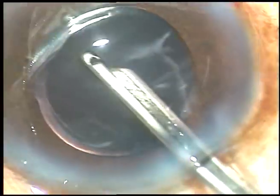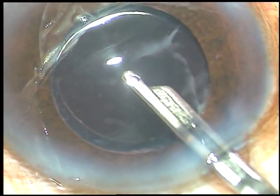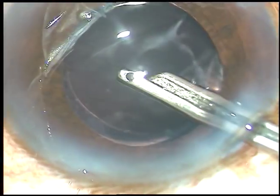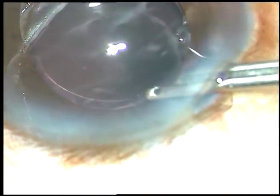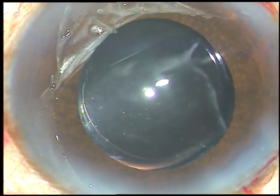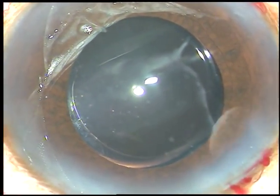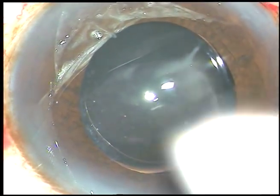And now, this is the final lavage of the anterior chamber. Whatever viscoelastic substance sticks to the corneal endothelium comes out at this time. The capsular bag is also irrigated. The anterior chamber is formed and the case is concluded. After the anterior chamber is formed, please check the integrity of the wounds — there should not be any leakage from any side. Hope this video will help you in developing your surgical skills. Thank you very much for watching.